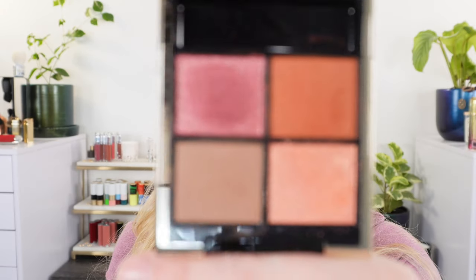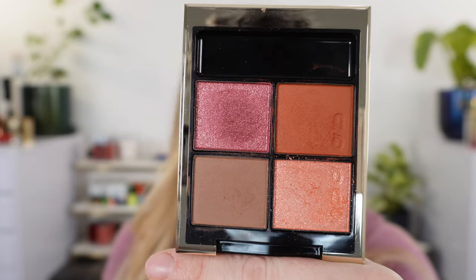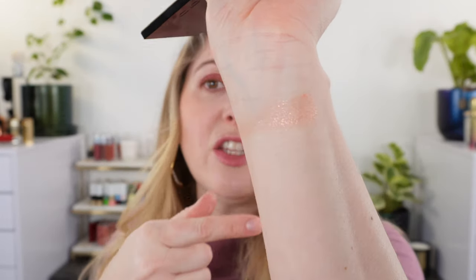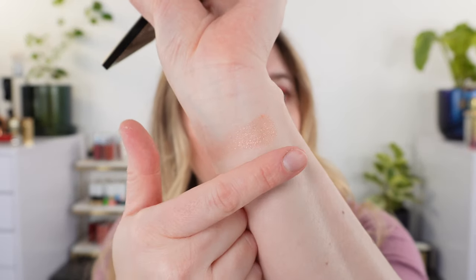This here is quad number 13 — these are the Signature Color Eyes and this will be permanent. Anything permanent in the Suku collection is going to have a number under 100, and anything over 100 is limited edition. So this quad here will be permanent. We have kind of this peachy shimmer — you can dab this on to get a scattered starlight effect, or pile it up a little bit more to get more of a shimmer.